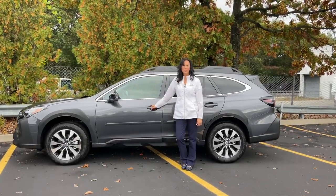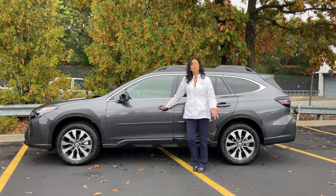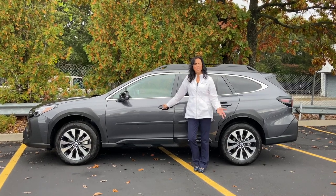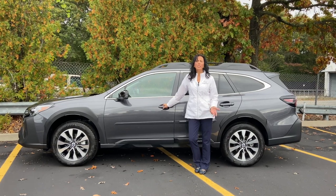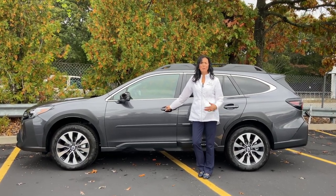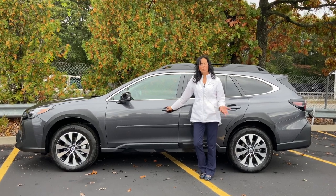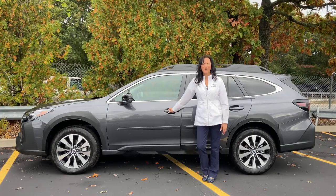Hi everybody, this is Regina from Competition Subaru in Long Island, New York. I will be doing some quick tips and this is the beginning of them. We get a lot of questions after delivery as sales consultants, and I would like to be able to have our customers go somewhere to get a reference. Alright, let's get started.